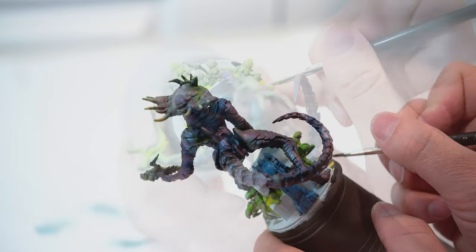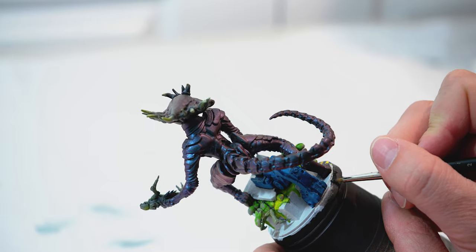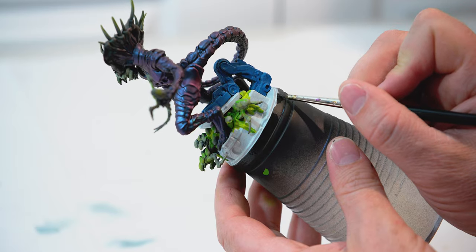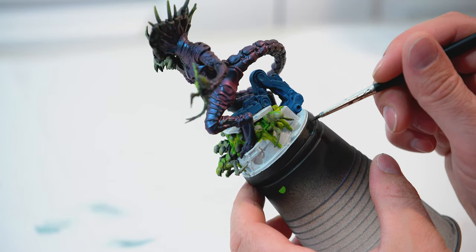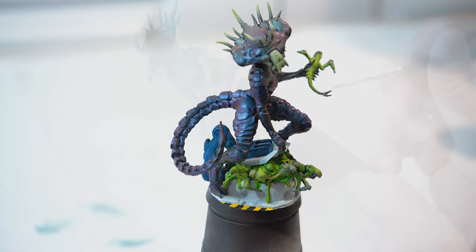After that, I'm going to touch up the base with Abaddon Black, just going around the ring of the base. I'd really like to give kudos and thanks to Heroes and Bosses for the idea on the caution paint with the black and yellow. I think it looks pretty cool and adds a bit of variety and color.